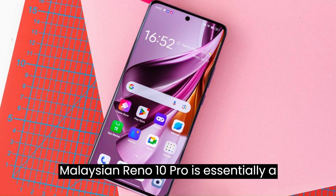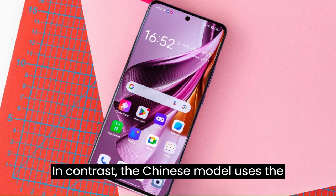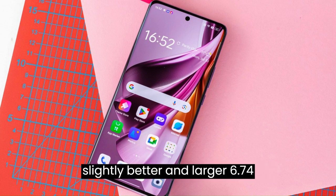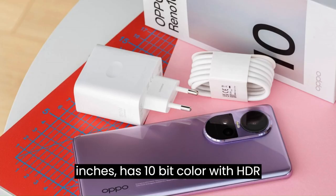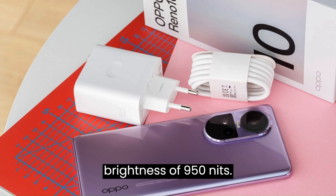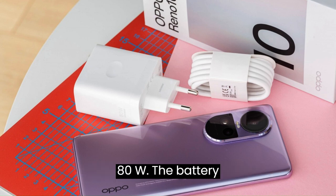The Malaysian Reno 10 Pro is essentially a mid-range to upper mid-range device based on the Qualcomm Snapdragon 778G chipset. In contrast, the Chinese model uses the MediaTek Dimensity 8200 chipset. The Chinese model has a slightly larger 6.74-inch display, but the international version's 6.7-inch panel is not shabby, featuring 10-bit color with HDR10 Plus support, a 120Hz refresh rate, and peak advertised brightness of 950 nits. The international variant's charging has also been downgraded from 100W to 80W, with the same 4,600 mAh battery capacity.